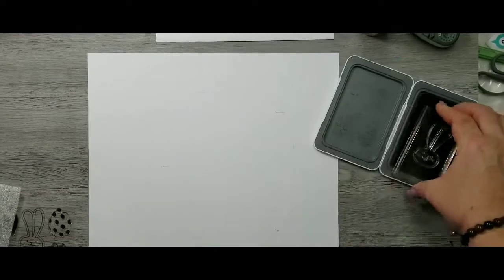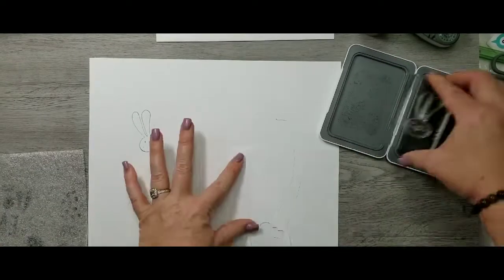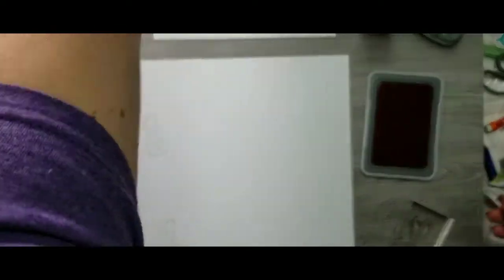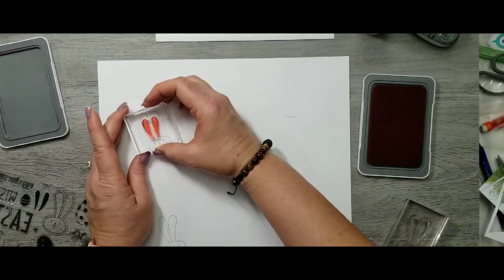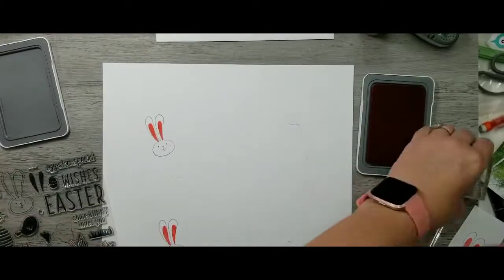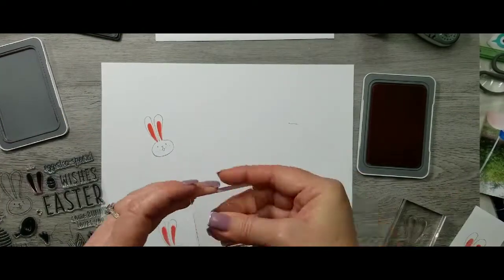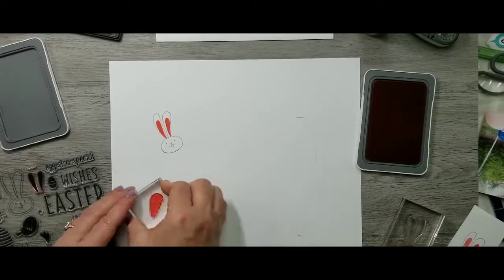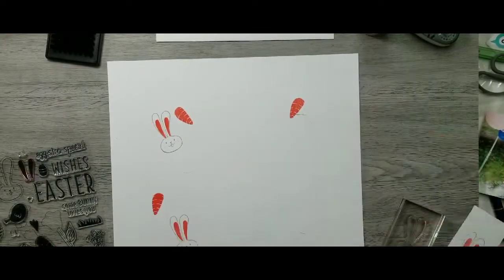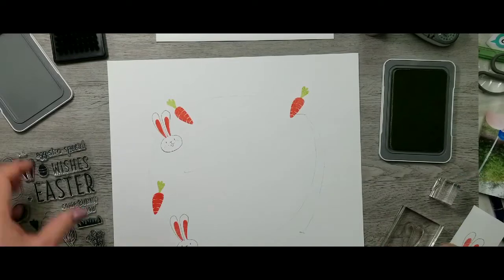I'm going to start stamping all the images from this Close to My Heart stamp set in a circle, trying to keep the stamped images in the visual triangle. The stamp set I'm using is called Extra Special — E-G-G-S-T-R-A — and it's from Close to My Heart. I've stamped the bunny in heather, then the little ears in smoothie, and then another image of the bunny I'm going to cut out. There's also a cute little carrot stamped in smoothie.